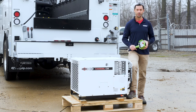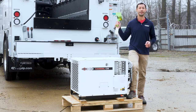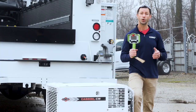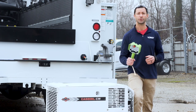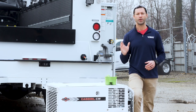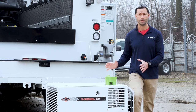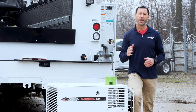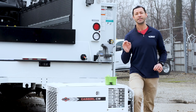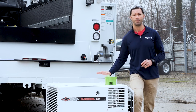Next up, operation. These things are very simple to operate. We're not going to run this compressor today because it's been pulled from assembly and hasn't been green-tagged by quality yet. The most important thing I want to talk about in operation is that these rotary screw compressors are 100% duty cycle and they need to be run hard. I talked to one of our field techs, and he said 90% of the problems he sees out in the field with these compressors is that technicians are not running them hard enough.